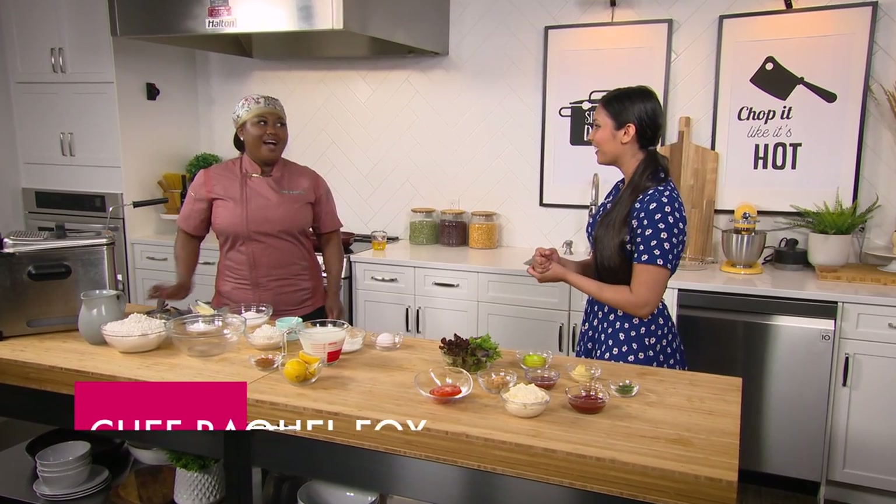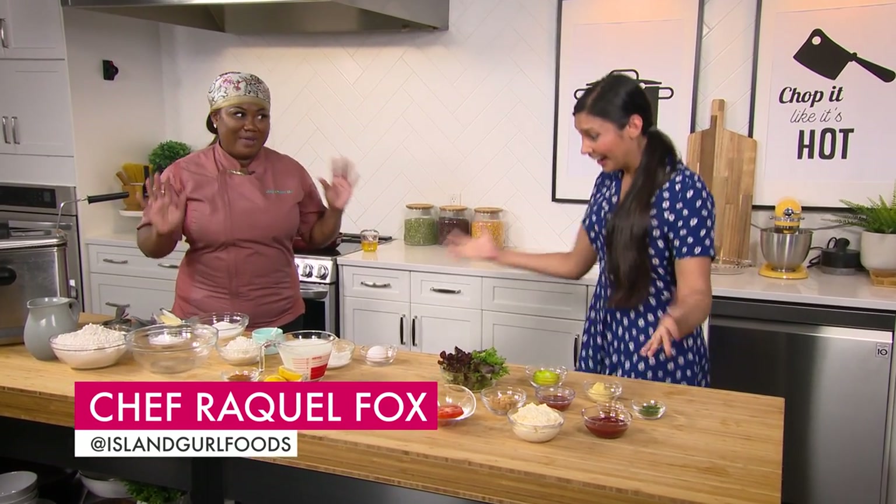Hey Raquel, how are you? I am just so excited about your show and I can't wait to teach you a historic Bahamian recipe that's near and dear to my heart. Let's do it!